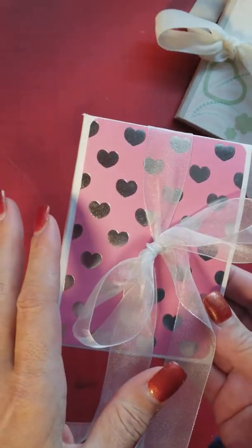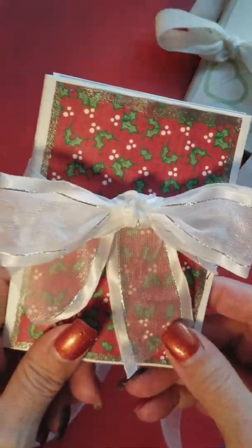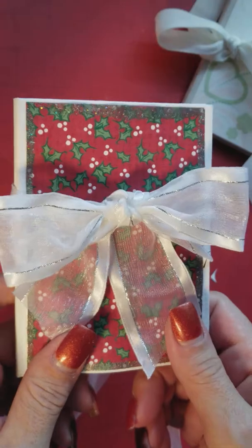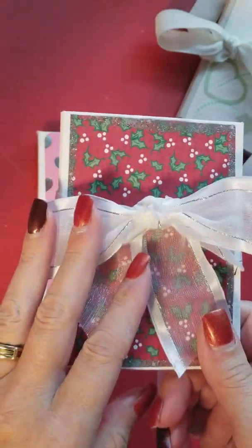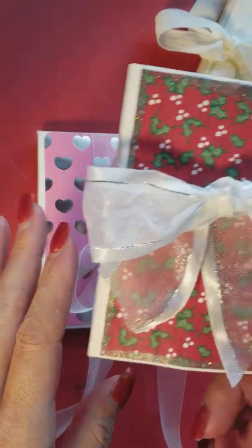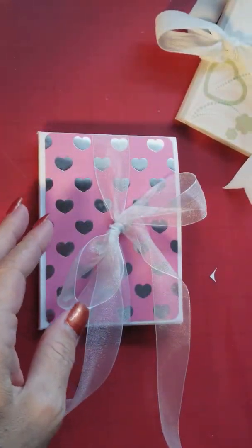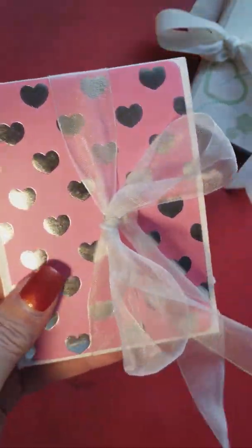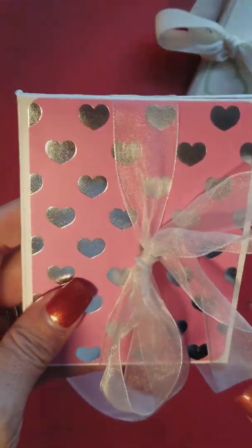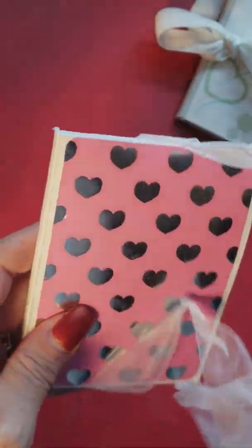They are so simple to make and they're so much fun. These would really make great gifts — that's what I was thinking — because this would be cute for like a grandma or a new mom. So let's get started. This one is kind of Valentine's theme with hearts and stuff. I love hearts so you'll see a lot of stuff with hearts on it.